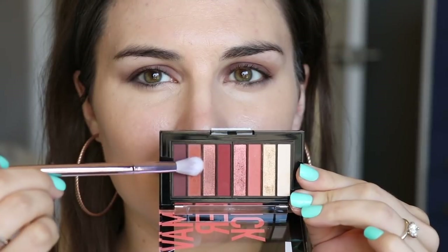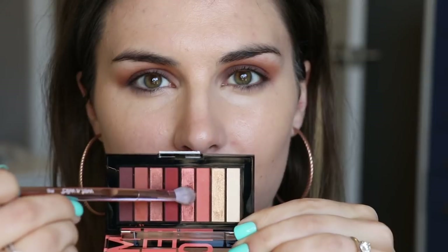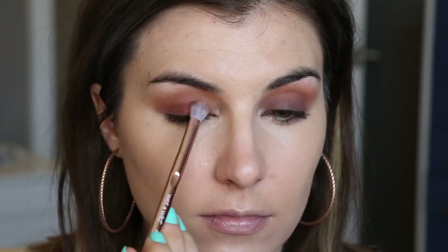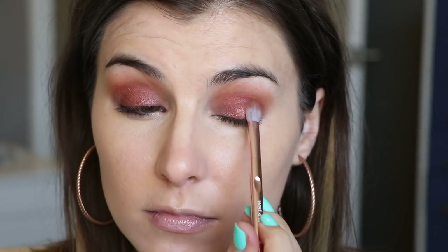Speaking of eyeshadow — this is another palette from Revlon, the ColorStay Looks Book in the color palette Maverick. I'm first starting with the deeper matte orangey shade and running that through my crease. Then going into the lighter metallic copper shade using a flat but fluffy shader, patting that all over pretty much the entirety of my lid, really building up that pigment and blending it up to where it meets that crease color.